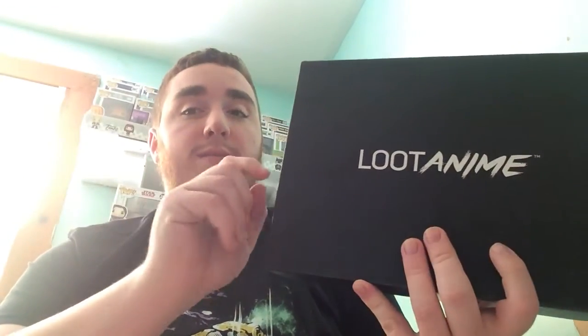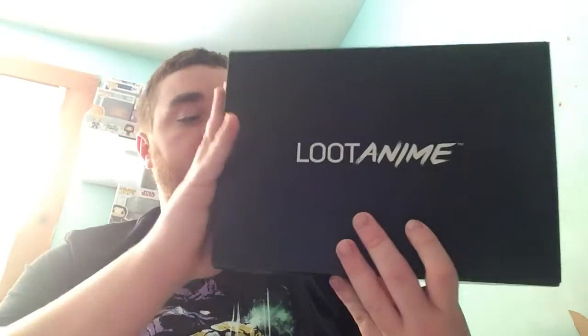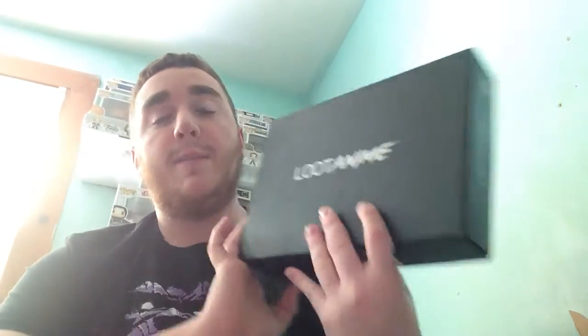If you haven't already, you should check out my Loot Vault order opening video and you should check out the Loot Vault site yourself and see if there's anything you want to get. That's where I picked this up for a really good price. How Loot Vault works is they'll put up old stuff, and they had a really big sale going on recently, so I picked this up.